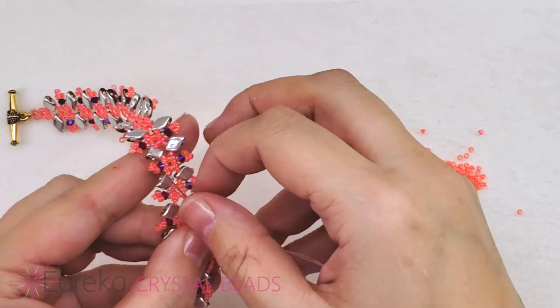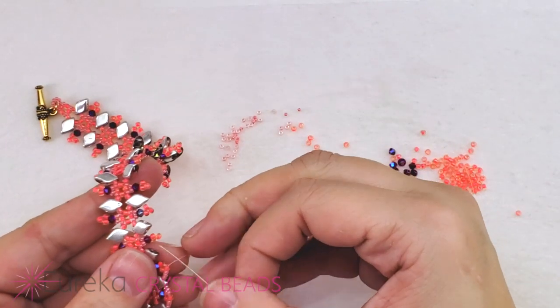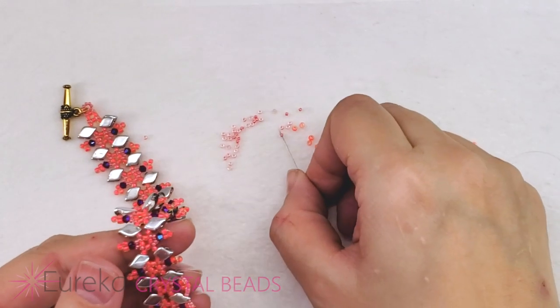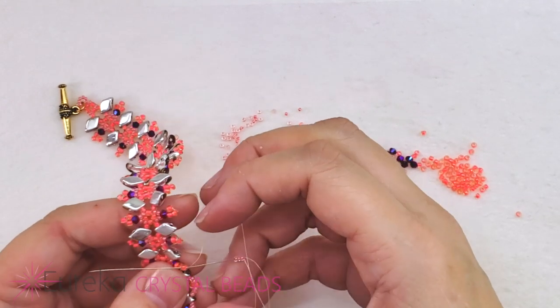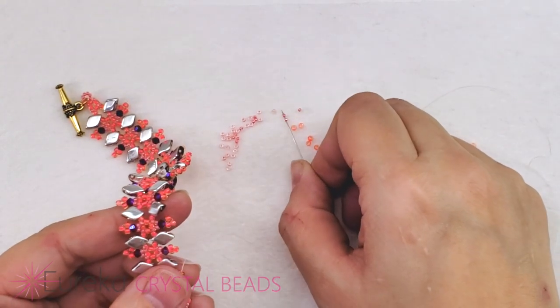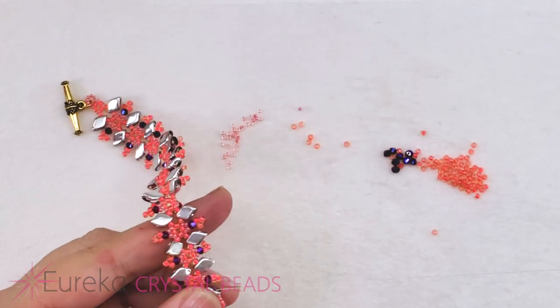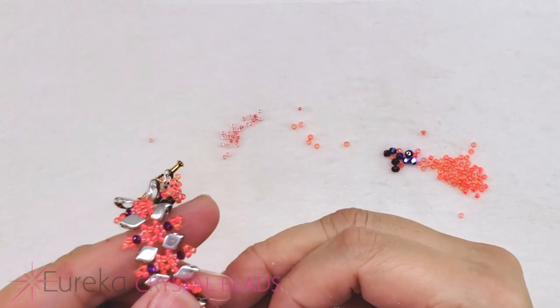Some things to keep in mind: I started with a nice healthy wingspan of fireline and I did have to add on — about maybe three more feet or so, for a bracelet that's going to be about seven and a half inches. I wouldn't start with so much thread to avoid adding on altogether because you'd work with so much thread that you'd just get frustrated by tangles.